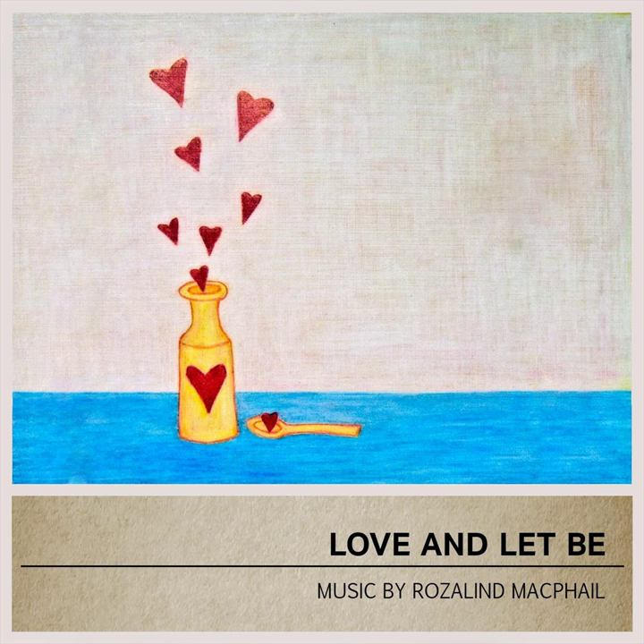Yin is a passive practice where poses are held for longer periods of time. The poses in this sequence will be practiced while seated, resting on your back, on your side, or on your belly.